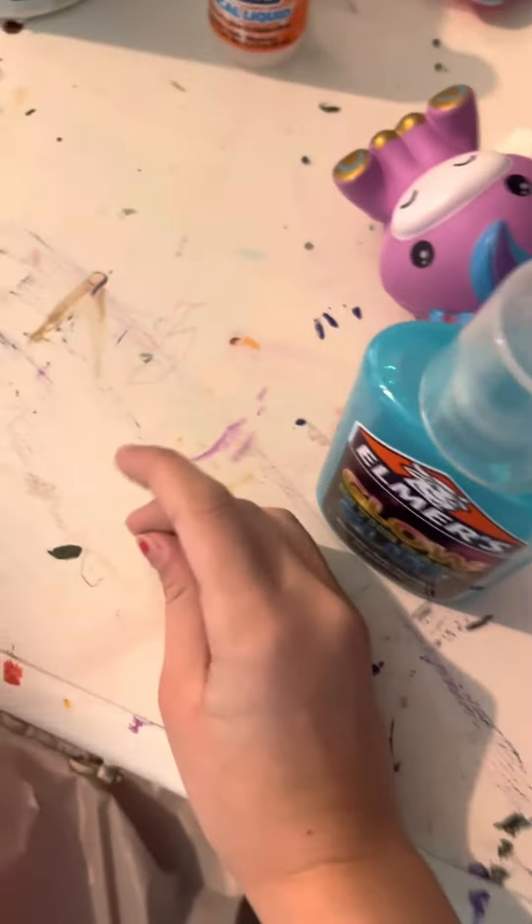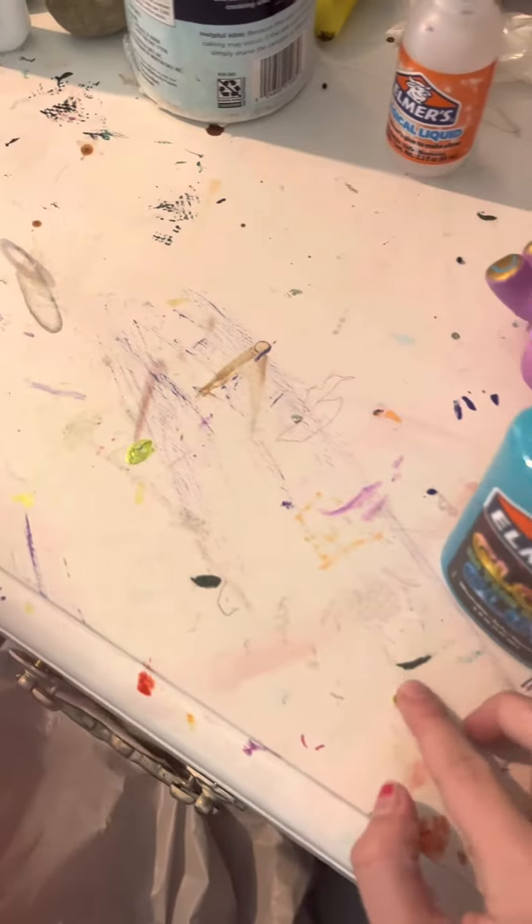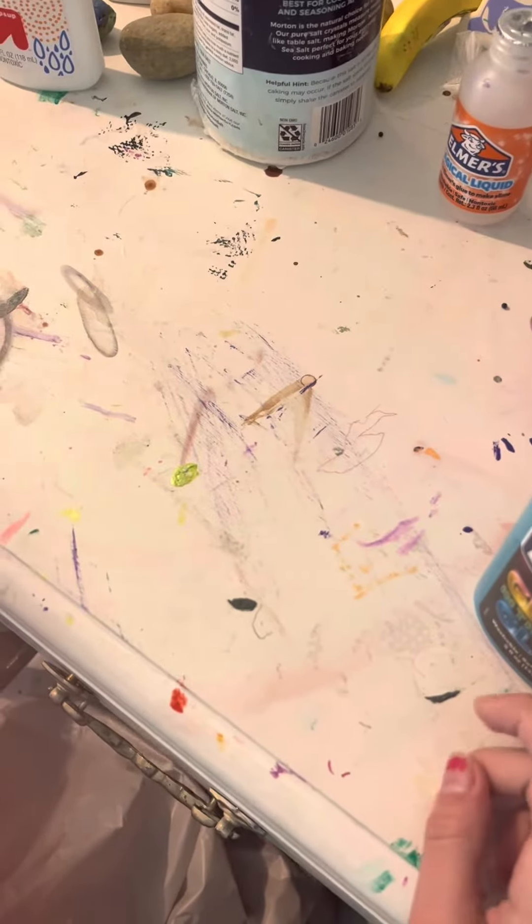Superstars! Hey guys! I'm McKenzie and we're gonna be testing really weird slime recipes. So let's get into it.